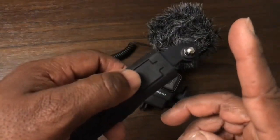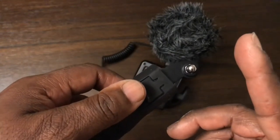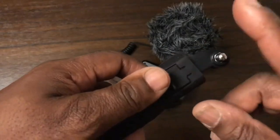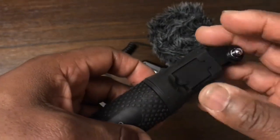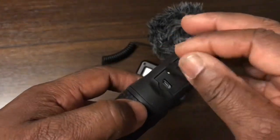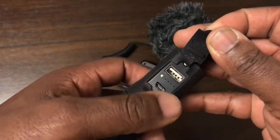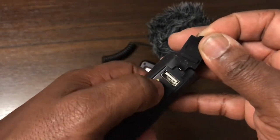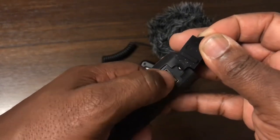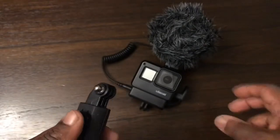I've put a description link up here so you can go to my unboxing video for this power grip. Basically you charge it via micro USB — that's the charge-in port — and this is the charge-out to your camera.